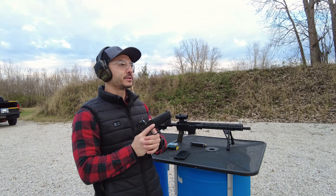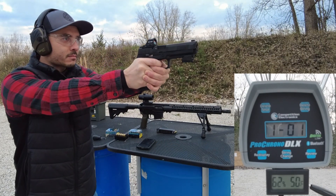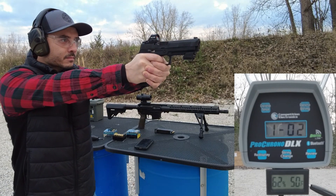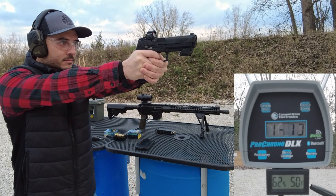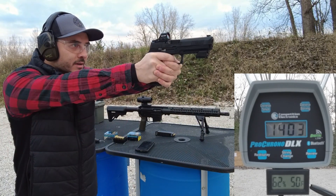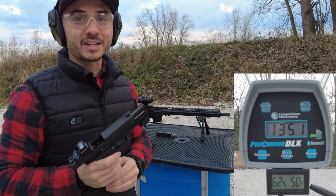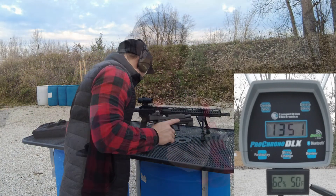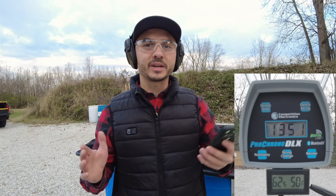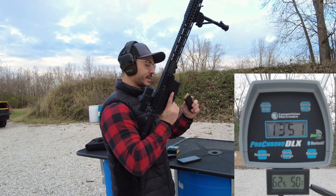We're all loaded up — five rounds — we'll do the recoil and velocity analysis. First reading: 1413. Getting consistent velocities. There's 1351, so we do meet or exceed the advertised velocity on that Buffalo Bore. It felt like it does recoil a lot. I have the data from the Mantis X10 recoil analysis and we'll take a look at those numbers. That's the X10 — let's go ahead and do the pistol caliber carbine, five rounds as well.